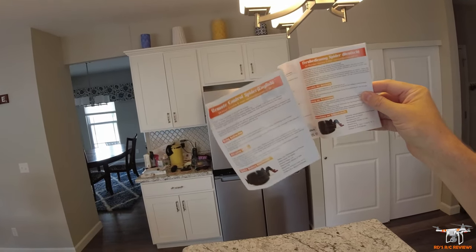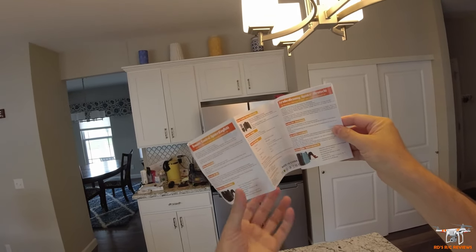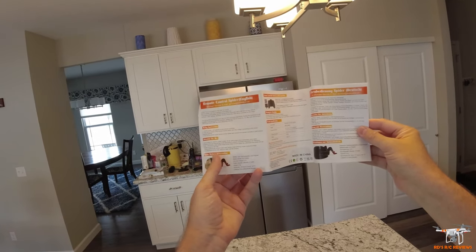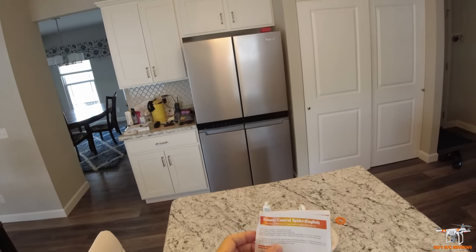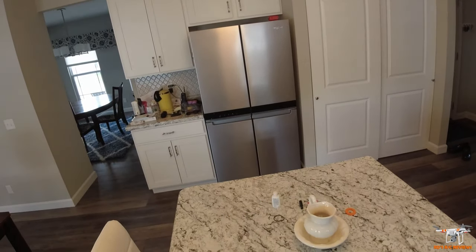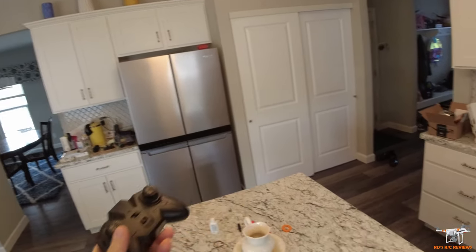The instruction manual is rather poor — not poorly written, it just doesn't have any instructions on turning on the different modes. We couldn't figure out at first how to actually get it into fan mode to climb the walls. It mostly just tells you how to put in the batteries — triple-A — it takes three triple-A batteries.